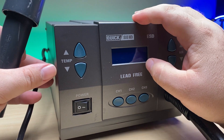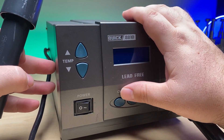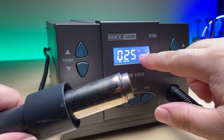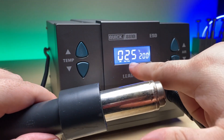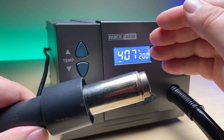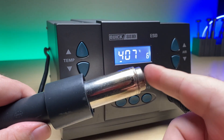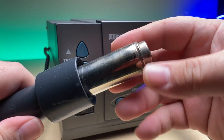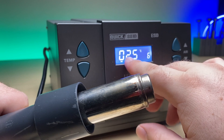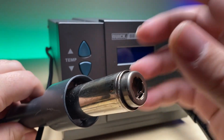This Qwik 881D hot air rework station is a very good station. However, like most tools, eventually things might go wrong with it. You can see that when we turn this on — I have it set at 400 degrees Celsius — the actual temperature is actually fairly cool. No matter what I adjust it to, I can touch it because it's not hot. So that means there's a heating element that's gone bad inside of here. And eventually you'll see an error that's an HE, for example, right here.